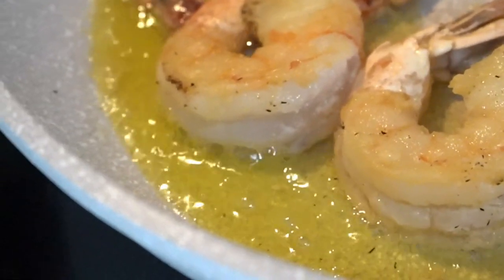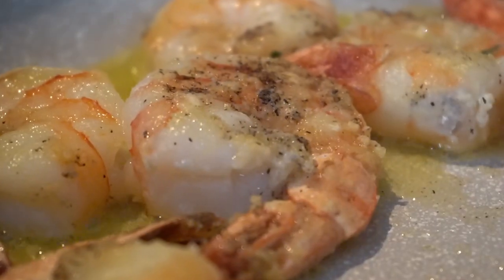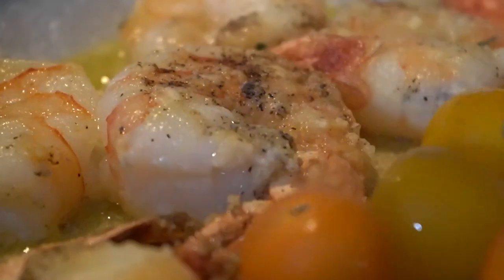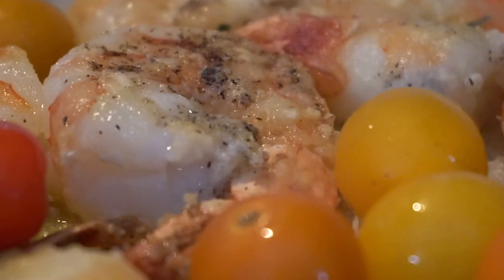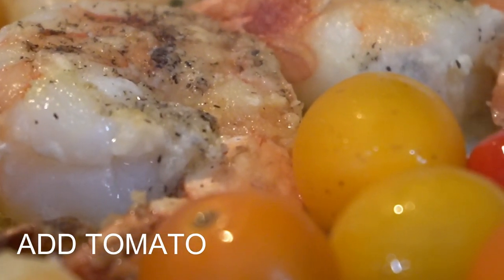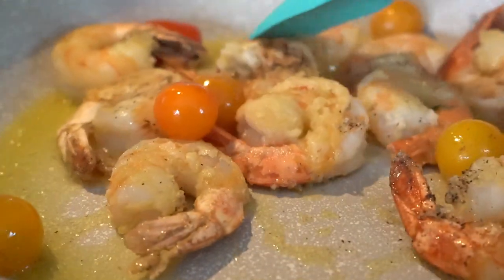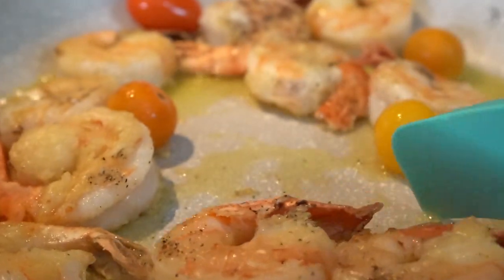We're gonna sauté our shallots and our garlic, but first we're gonna add our heirloom tomatoes. You can use diced tomato, you can use chopped tomato — I'm using whole cherry tomatoes just for the vibe. So we put our tomatoes in and let those cook for a little bit.